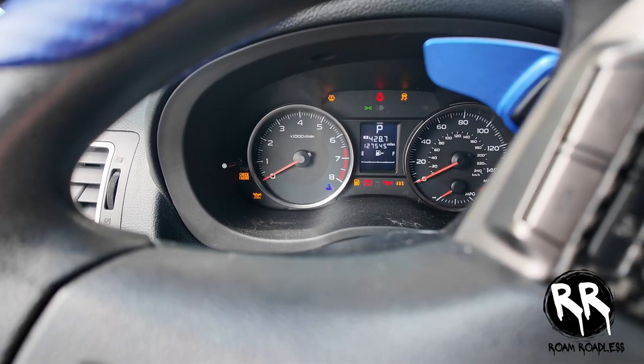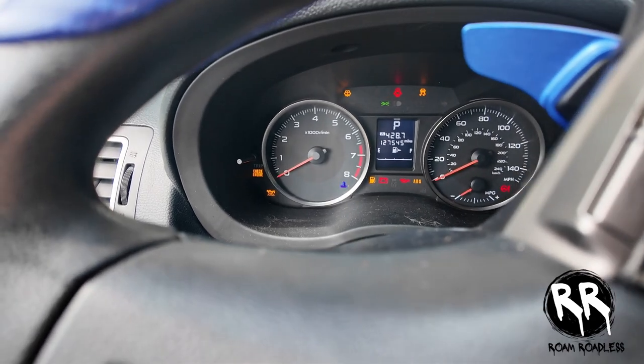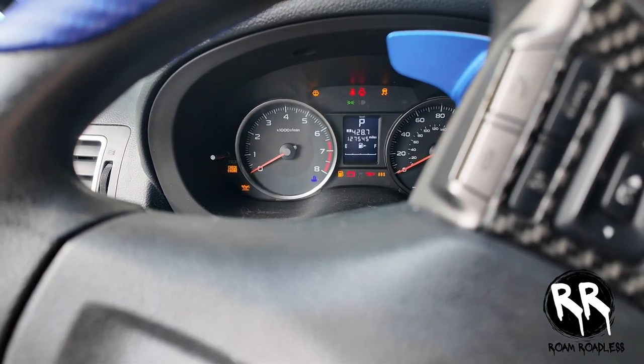I decided to make this video because this is apparently a pretty common issue with the Crosstracks, Outbacks, Foresters, and all that. Here's the situation: I was driving the other day and my car just stalled out.